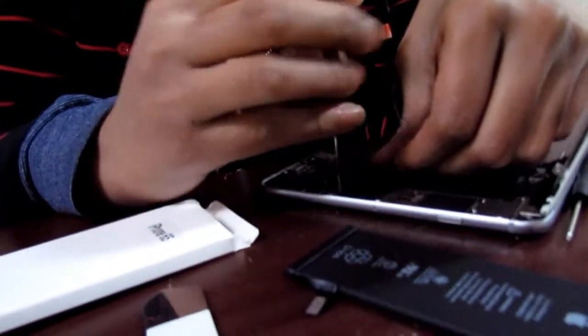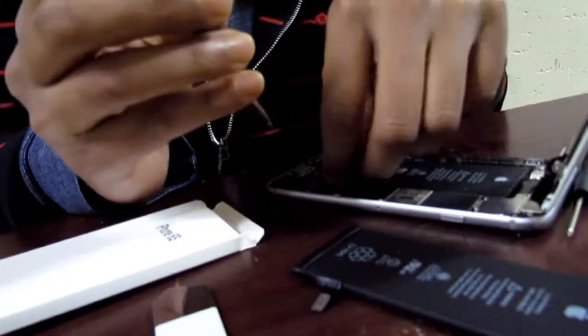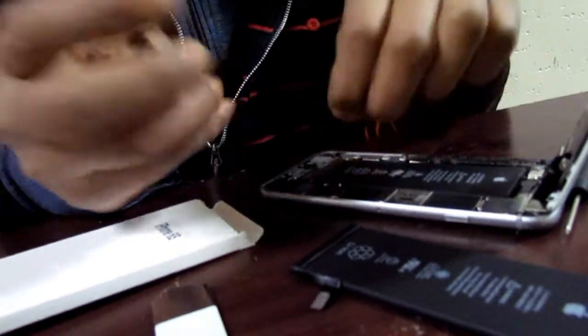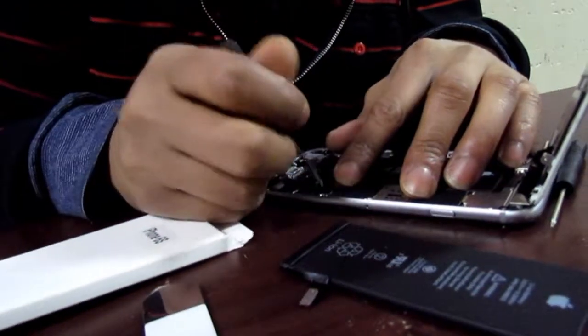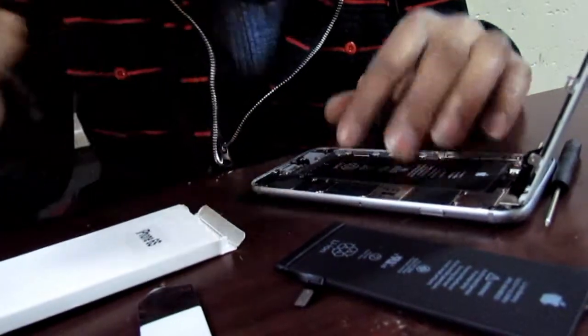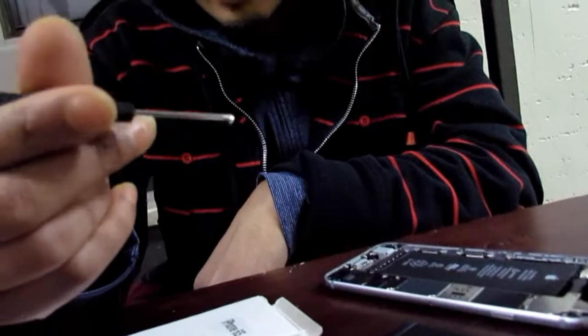It's good to have a magnetic screwdriver — it helps out. Some of these screws are actually magnetic themselves. So you see the screw itself is magnetic — it's stuck to the screwdriver, so it's really hard to actually lose them. Make sure you know which one goes where — this is the right-side screw.